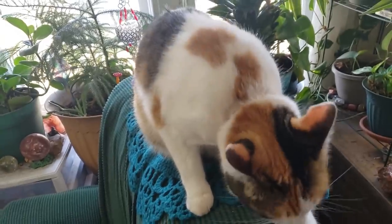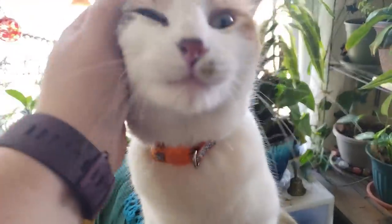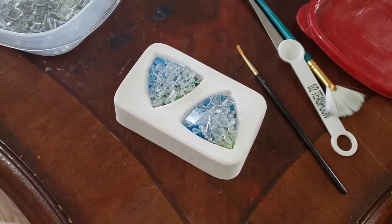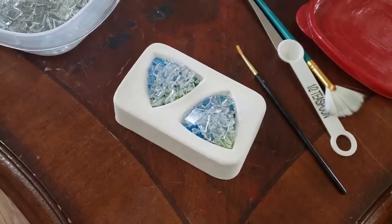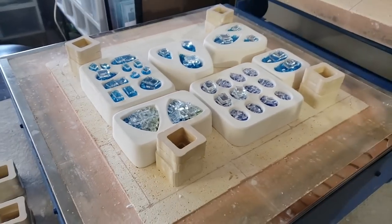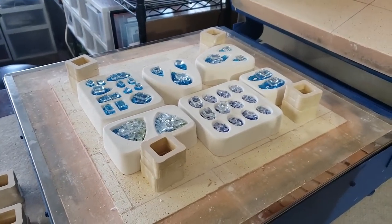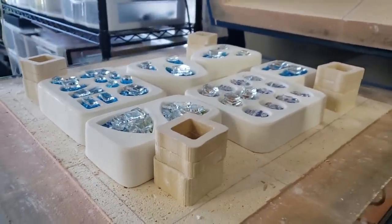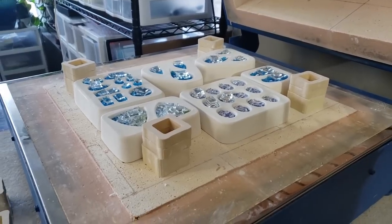Callie's cleaning her filthy toe beans because she went outside in the mud. Are you a good kitty? Of course you are. Okay, you can go back to cleaning your toe beans now. I'm going to get these guys moved over into the kiln once we have it unloaded, and then I'll show you all what it looks like tomorrow when we take it out. Here you can see how I have the mold sitting in with the other molds in our kiln.